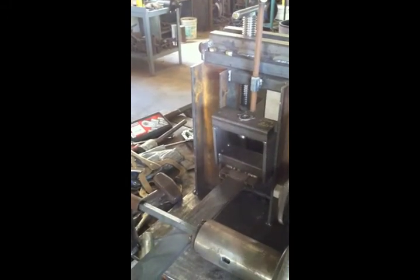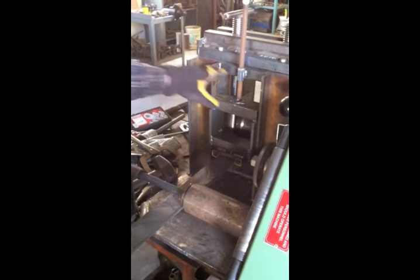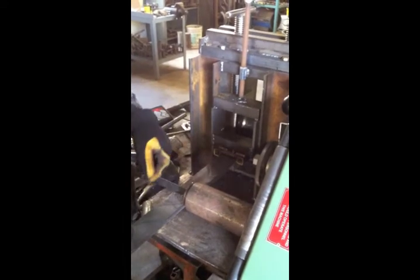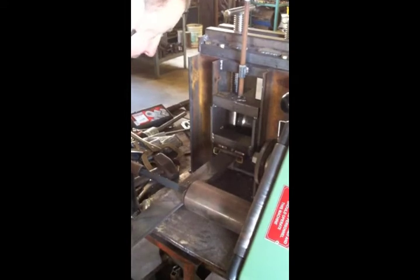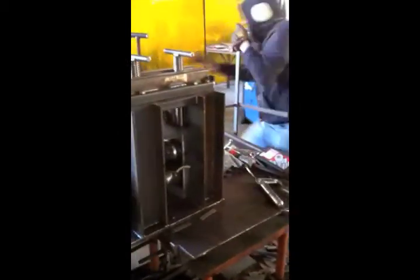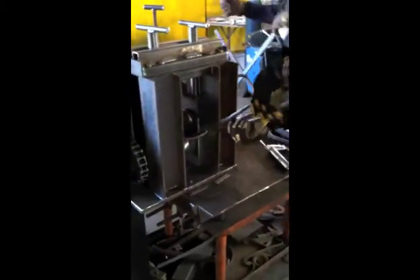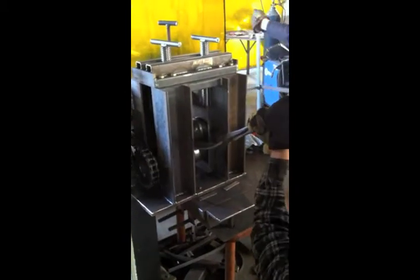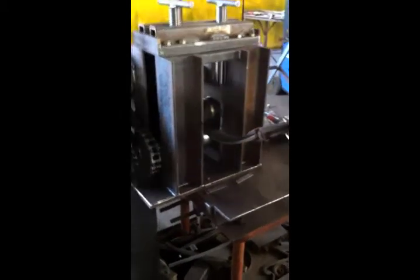There we go, we're good. So, a certain amount of time has passed — we switched this around because it was the wrong way in. There we go. Without a little assistance, you tend to get substantial curvature. With a very small amount of assistance, it comes out straight.